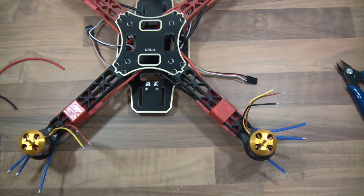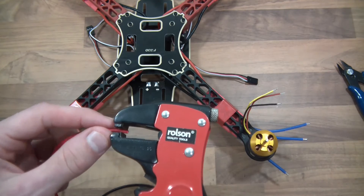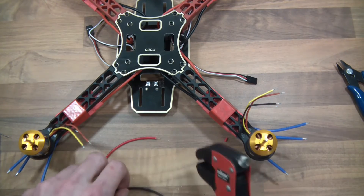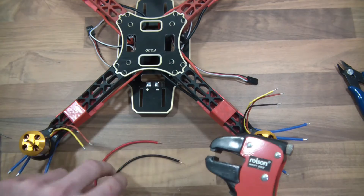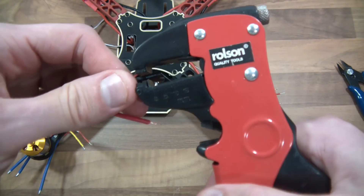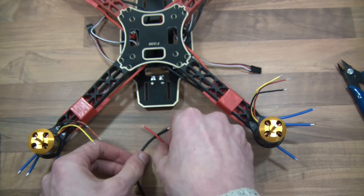We've got the two pieces of wire now. I'll take about four millimetres off that end, and about six or seven millimetres off the other side. So there we go — we've got the two pieces of wire stripped and ready.